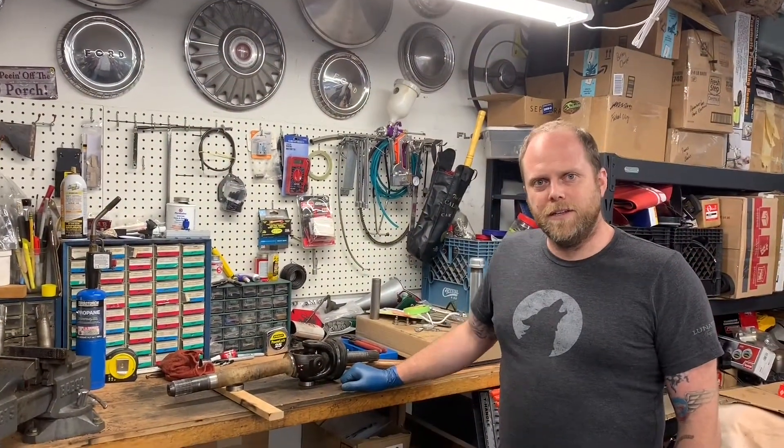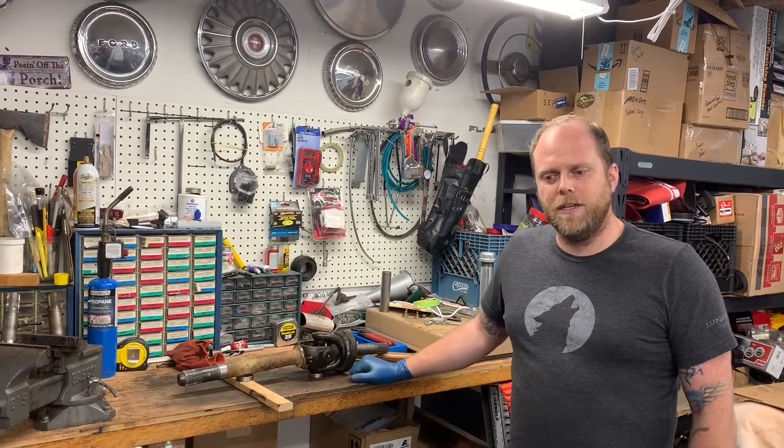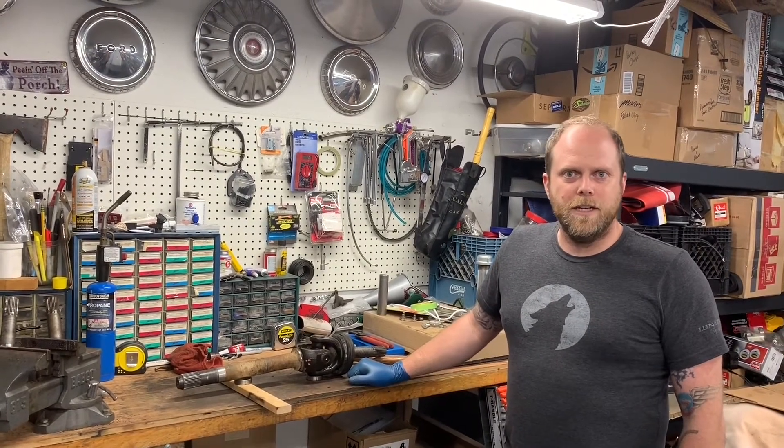Hi, Casey with Excellent Adventure Man, continuing our series on rebuilding the Ford Super Duty Dana 60 front axle.